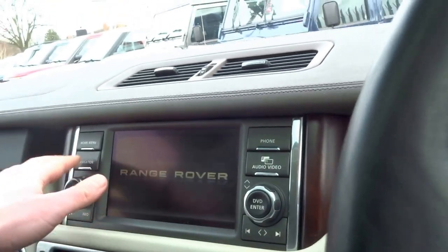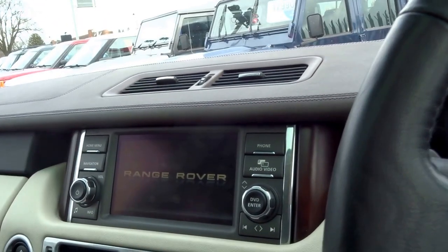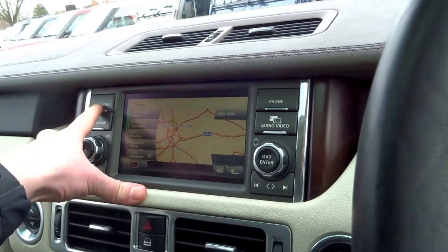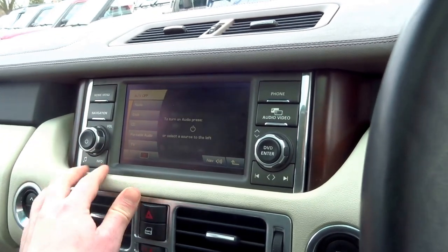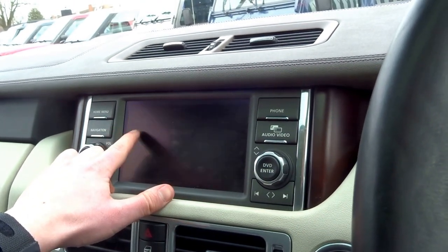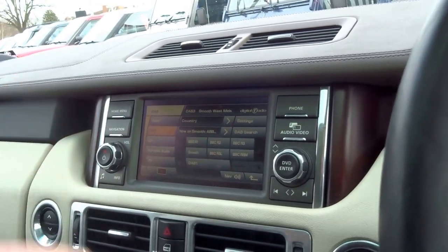This car is equipped with satellite navigation, going into the main menu. The vehicle is also equipped with a television, a CD player, DAB radio, FM, and AM.